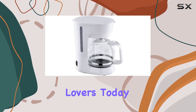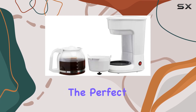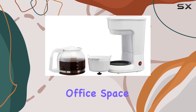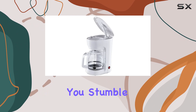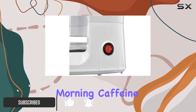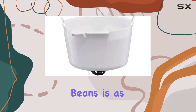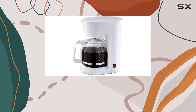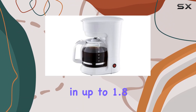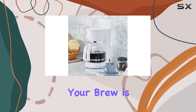Hey there coffee lovers, today we're diving into the No RS 12 cup drip coffee maker, the perfect addition to any home or office space. Picture this: you stumble into the kitchen bleary-eyed and in desperate need of your morning caffeine fix. With the No RS coffee maker, brewing up your favorite beans is as easy as pie — just load it up with your preferred coffee grounds, pour up to 1.8 liters of water, and hit that switch. Voilà, your brew is underway.